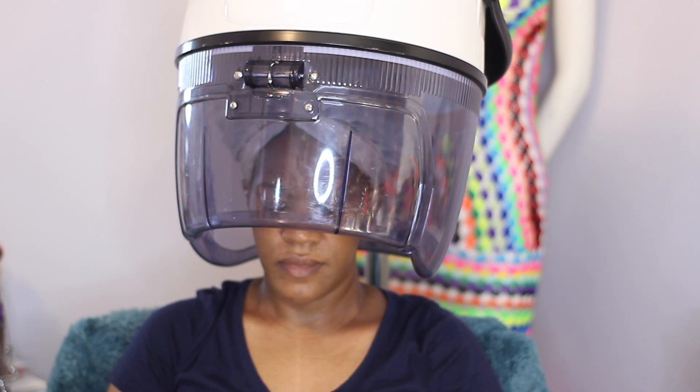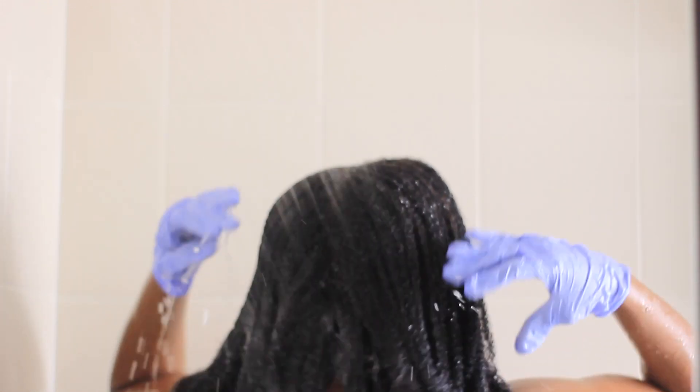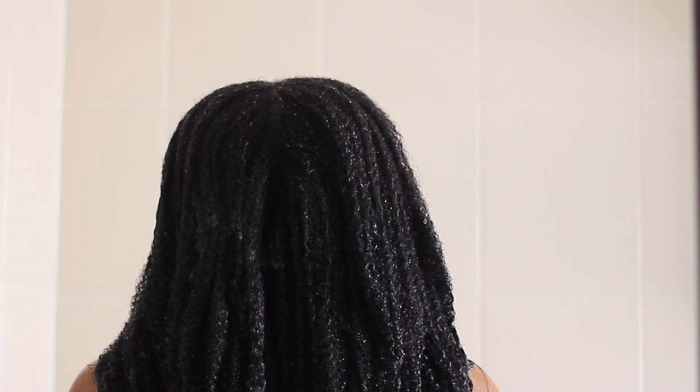You don't have to sit under the hooded dryer — I just prefer to do that. You can put it in your hair and leave it on for about an hour or more, then proceed to shampooing it out, do your deep condition, and style as usual. When I was done, I styled my hair in a twist out.